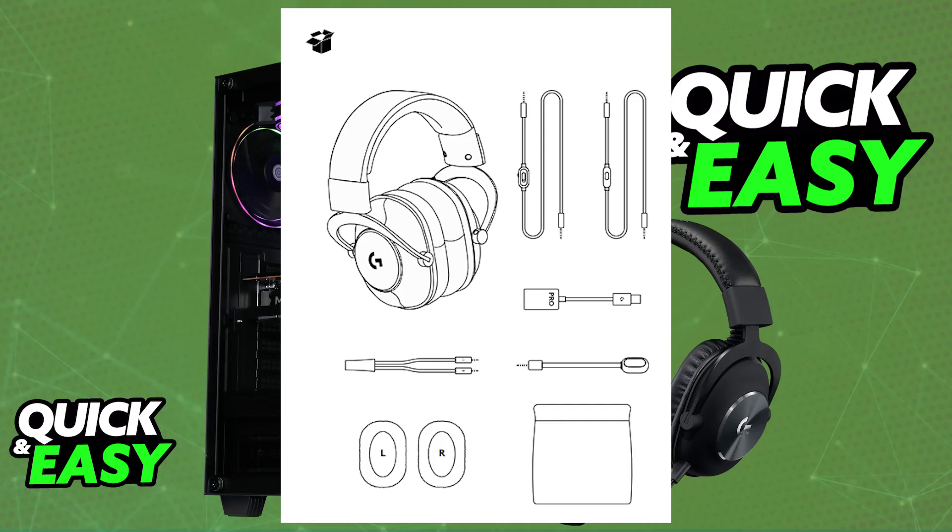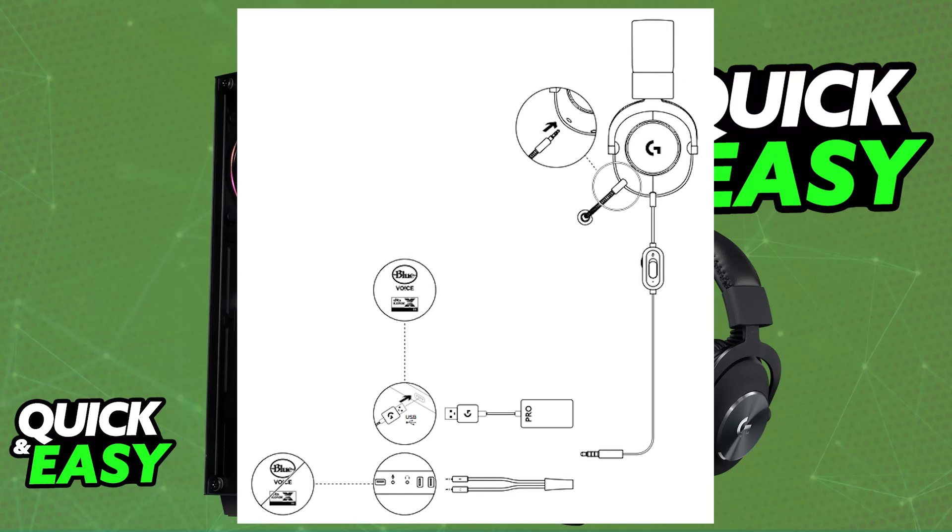For the G Pro X wired version, first connect the microphone to the headset itself — plug in the microphone. Once this is done, you can plug it into the appropriate port on your PC. There are various ways to do this: you can use a USB adapter or a USB dock, or you can directly connect it to a PC with the provided aux cable or 3.5mm audio cable.